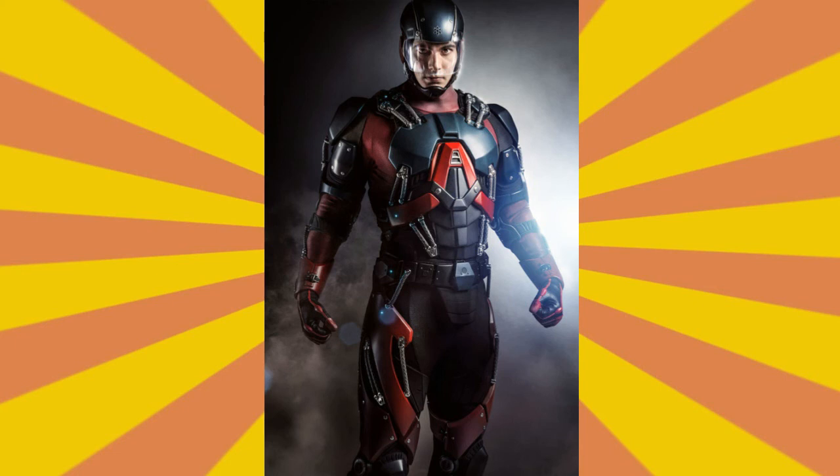Thank you guys for watching. Let me know down below — do you like the suit or not? Do you like the colors? Do you like the shape? Just let me know right down below. I'll see you guys around. Take care.